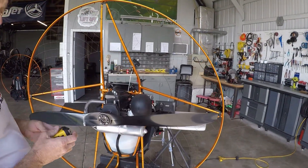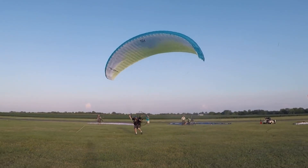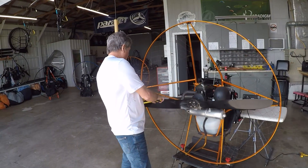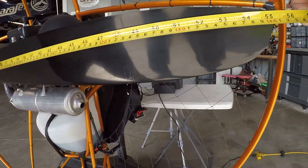Miniplane Rigid. The reason for rigid is that a standard cage flexes too much in that big of a hoop. So, the Miniplane Rigid with a 140 prop.